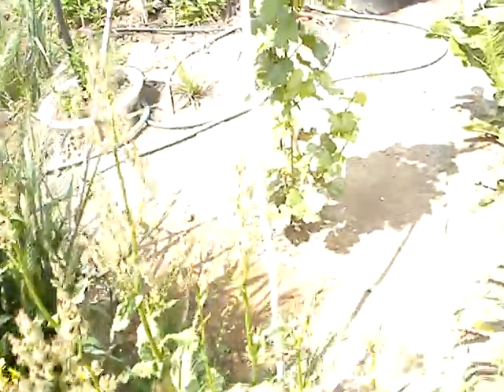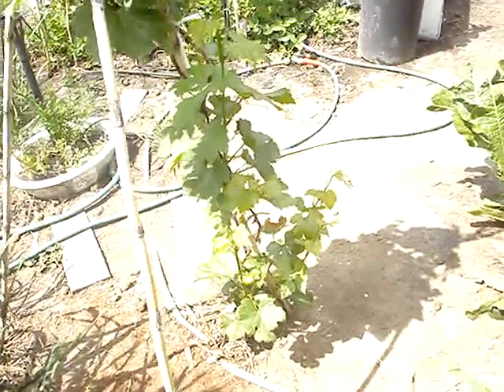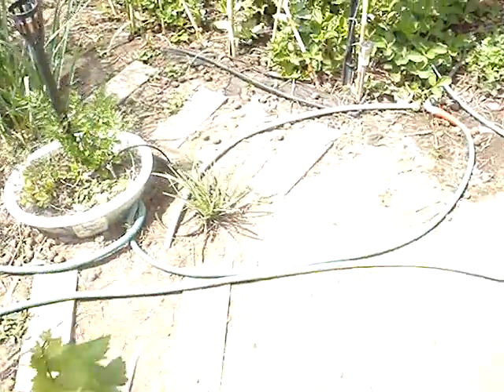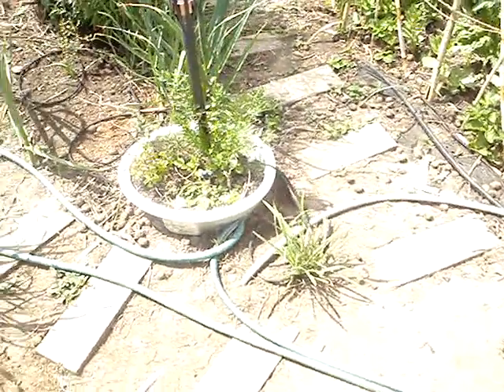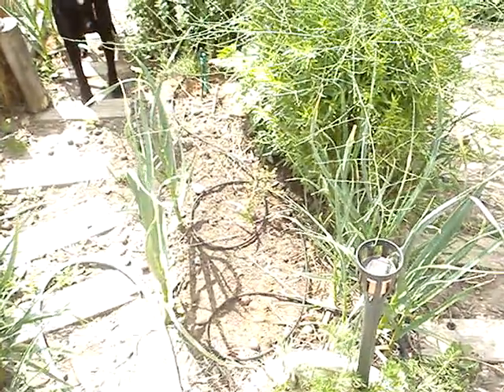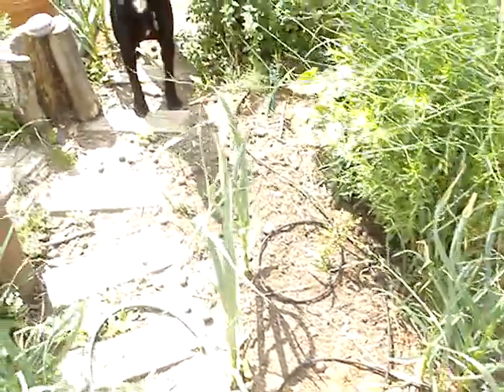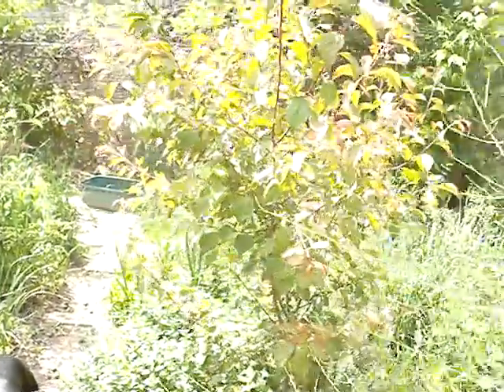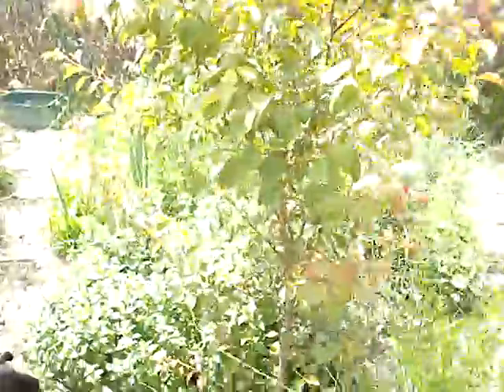There's a volunteer rhodiola. Another grape — this is a Chardonnay. Put in a huckleberry this year. Here's a umi plum. Oregano, as you can see.